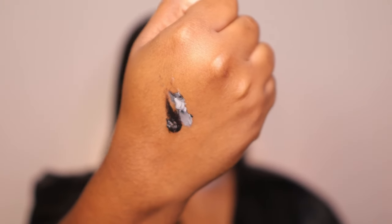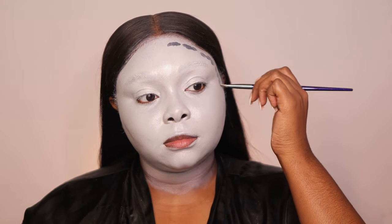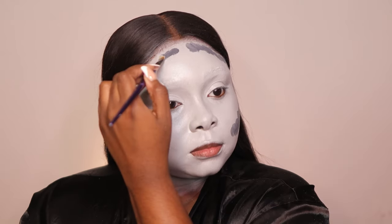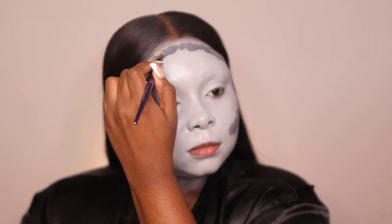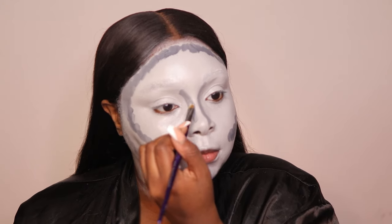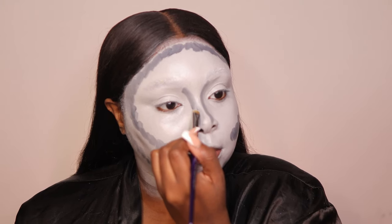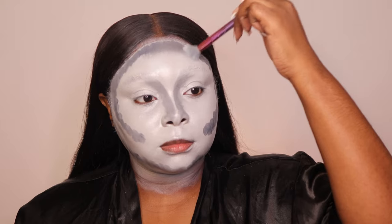Once my face is blended, I'm going to take two shades and mix them together to create my contour. My face is super round, so I have to add dimension because Morticia was very much snatched — she had structure. I put the darker mix all around my perimeter as well as my nose to snatch everything up. I want different tones of grays, not a flat look.